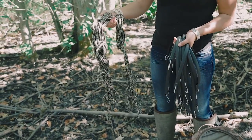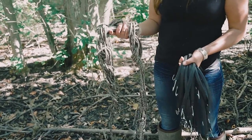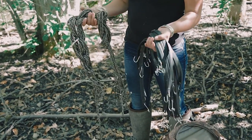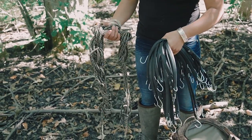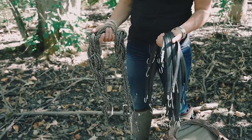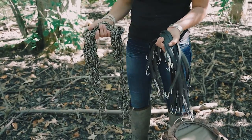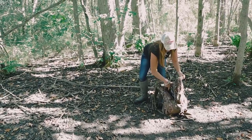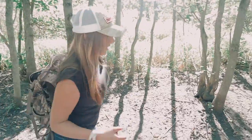This is as easy as it gets. It's just some rope and some bungee cords — that's really all I need. It's nice and portable, economical. These materials really didn't cost me much. I can just put it in my backpack and go set up my trap.